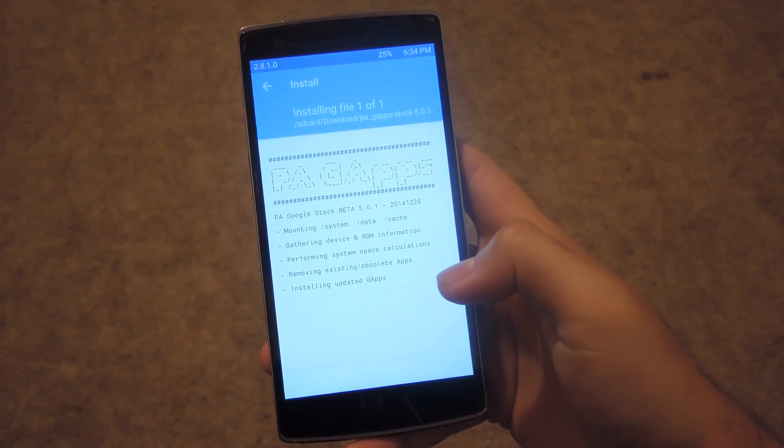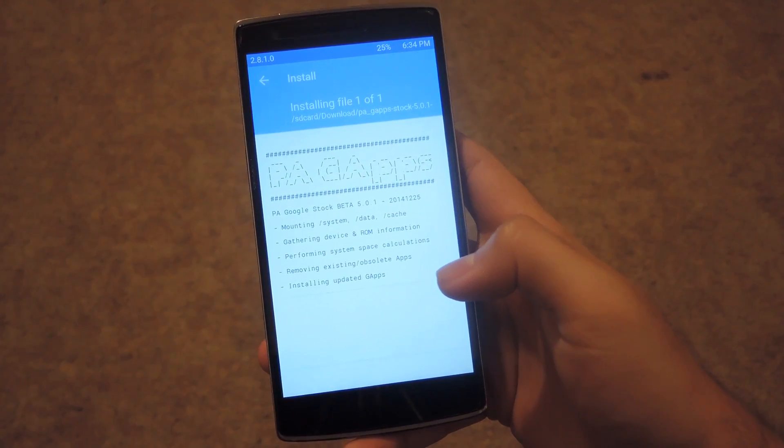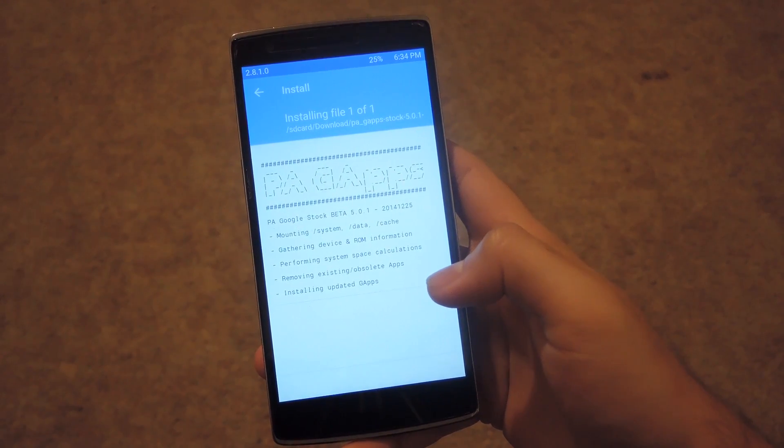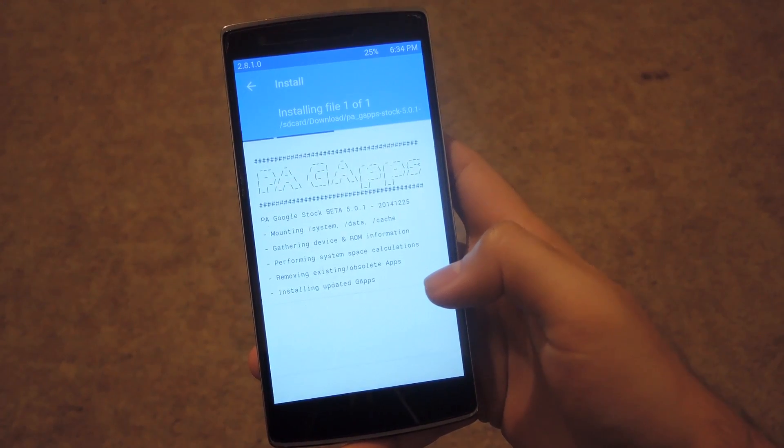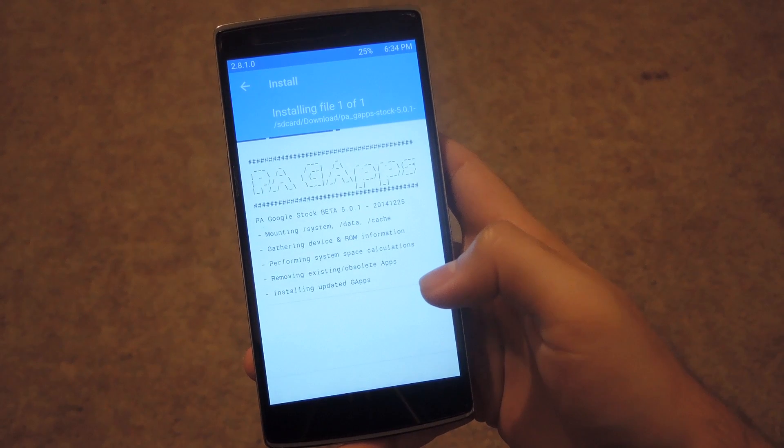Once this install finishes, you're going to want to reboot your system. The first time you reboot it is going to take a while. Just give it a couple minutes and it will start right into the welcome screen, and you'll be able to set up your OnePlus as if it was brand new.